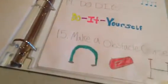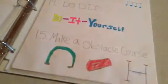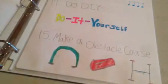The thirteenth thing is dance to music — my friends and I love to do this. The fourteenth thing is do DIYs. The fifteenth thing is make an obstacle course — I love making obstacle courses, they are so fun.